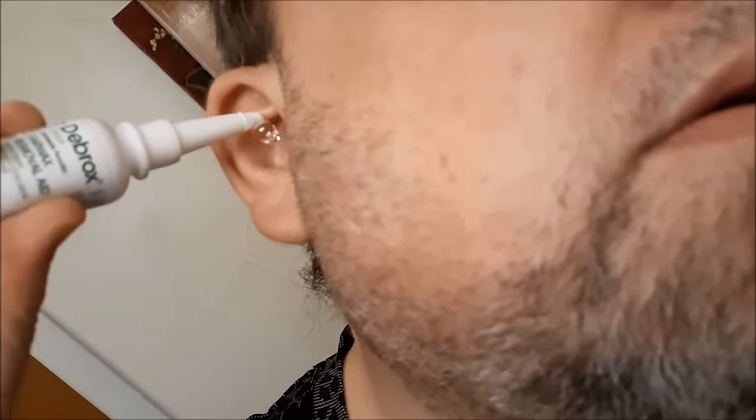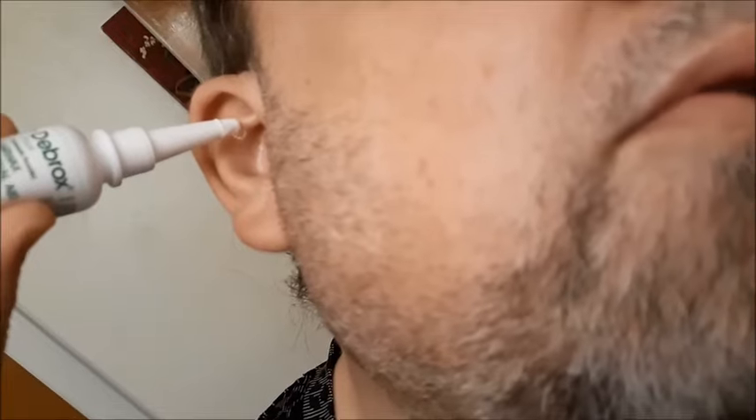So now we're going to go ahead and drop five to ten drops of the Debrox into my ear right now — one, two, three, four, five, six, seven. That should be good.